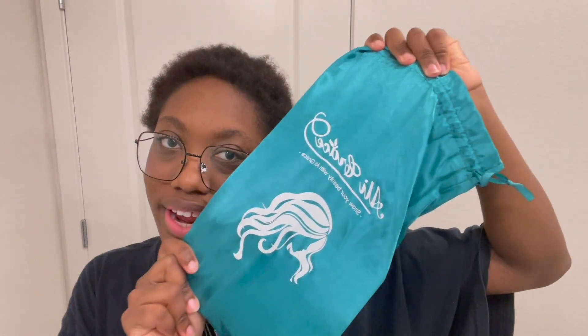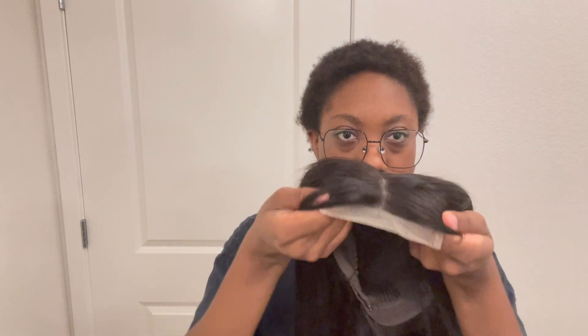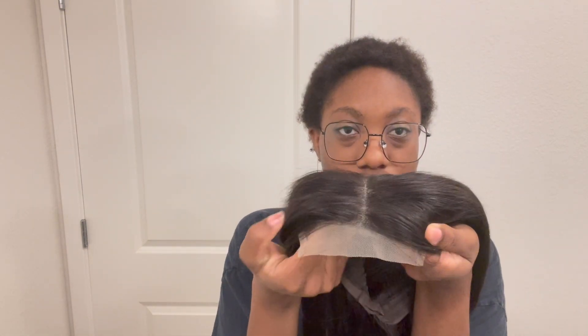Hi guys, I'm back with another video. Today's video is going to be a wig review. Today's wig is from Ali Grace — a 12 inch, 180 density bob. Look at that, it's so straight and cute. This is a closure wig, 4x4, and it looks really good.